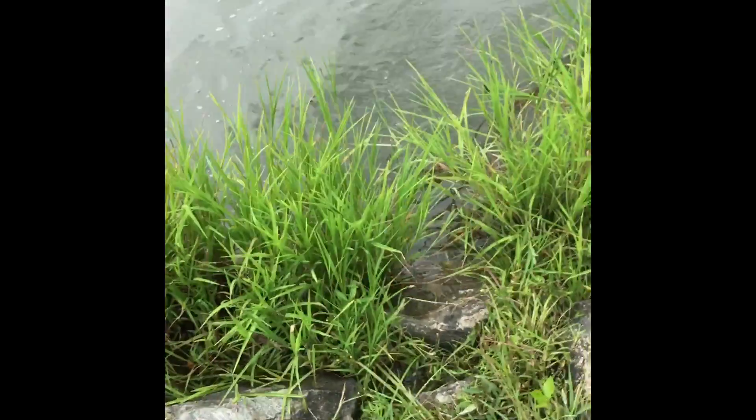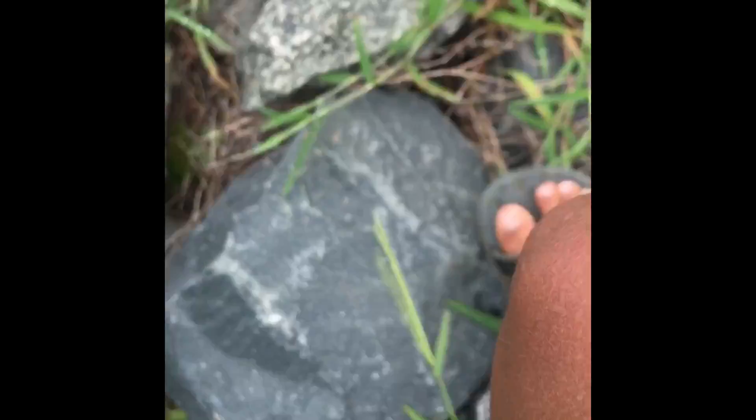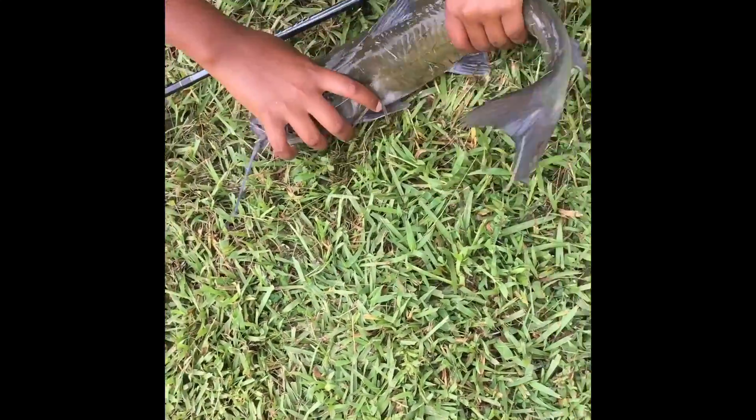Oh guys, I just caught this huge catfish. Alright, let's take him down to the shore. Look at this catfish right now, this big fish. It's pretty big, it's decent sized.